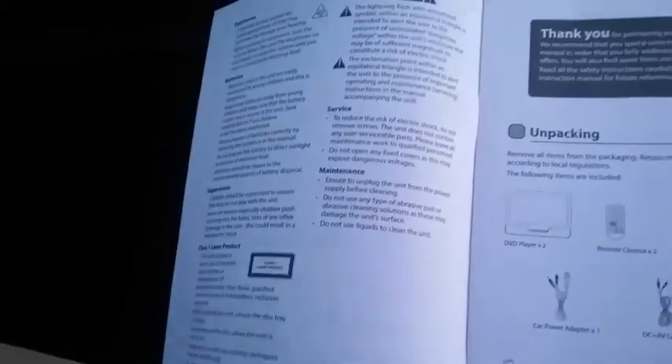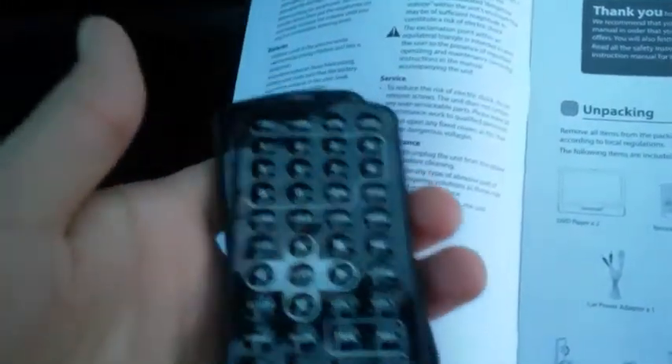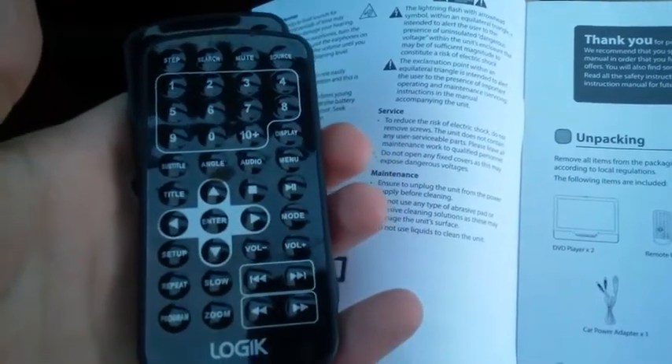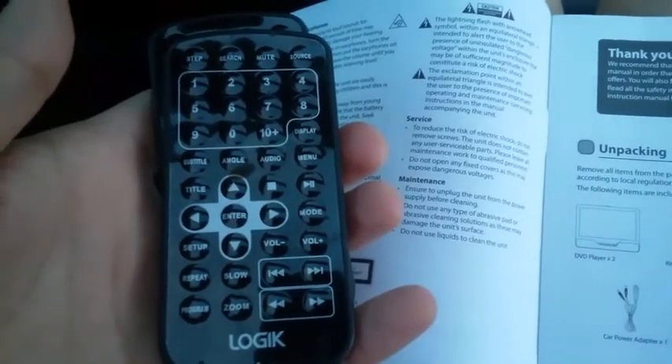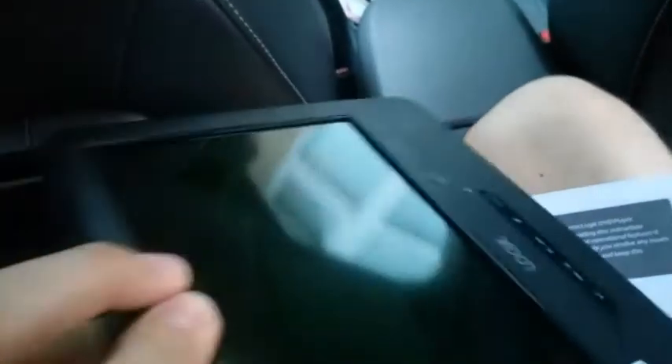We've got remote controllers — as you can see, there are loads of buttons, so they're probably not the easiest for small children, but very easy to learn the main basic functions. You've also got two packs of earphones — they're not very great but better than nothing, good emergency ones in case something gets broken. And at the bottom you've got the car mounting kit and the instruction manual.